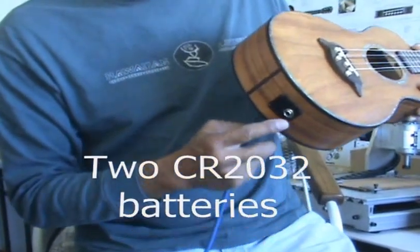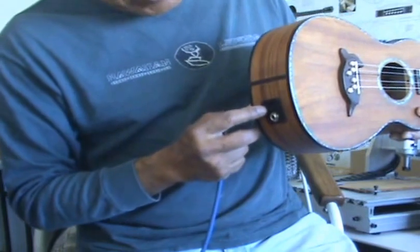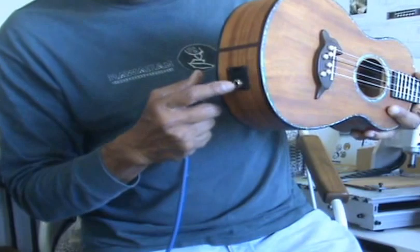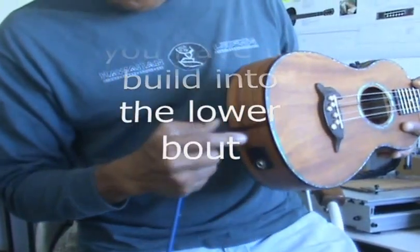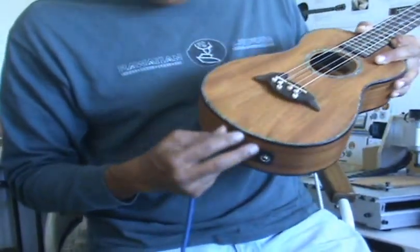Two CR2032 batteries go in this box here. It's a battery box, so you've got to build it into the guitar — it can't go through the tail block. A little bit too big, too much mass to get into that tail block.